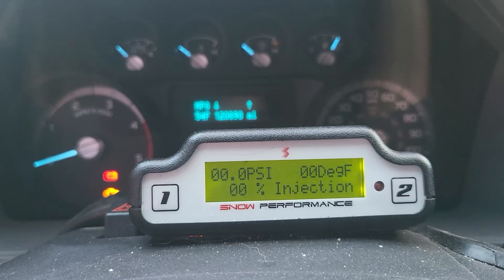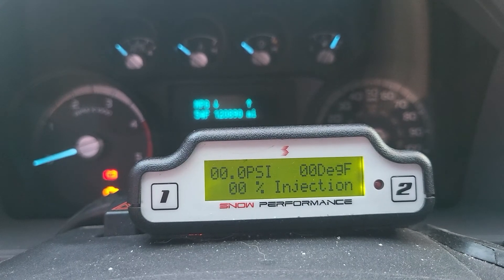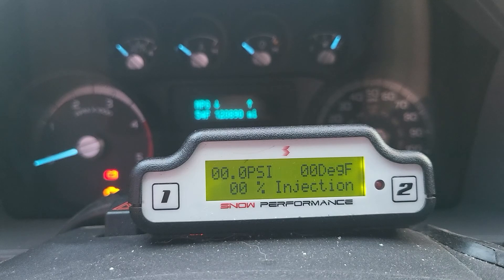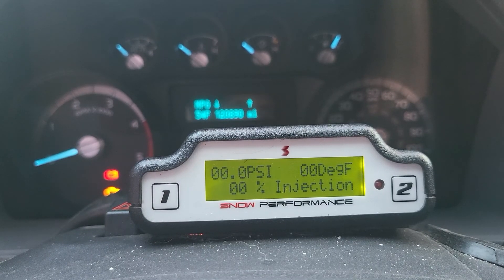Thanks to the current political state, methanol isn't exactly cheap. The last time I bought it — I only buy five gallons at a time — it was about $11 a gallon, which is crazy. Even when you mix that with a couple gallons of distilled water it comes out around $13 for three gallons, so it's still expensive when you do the math.